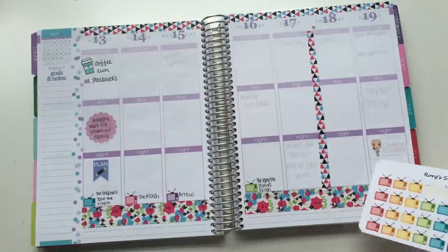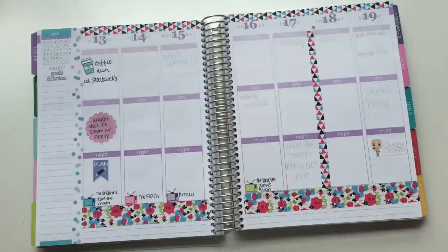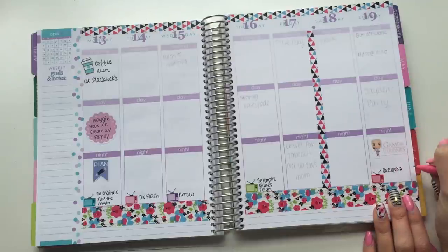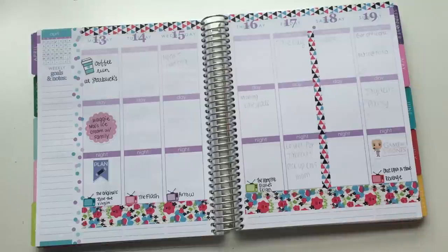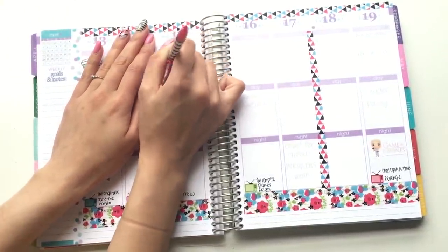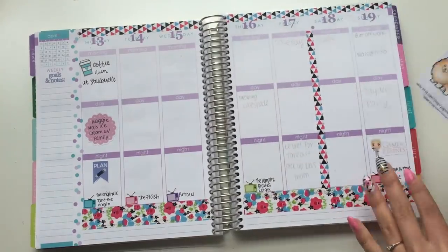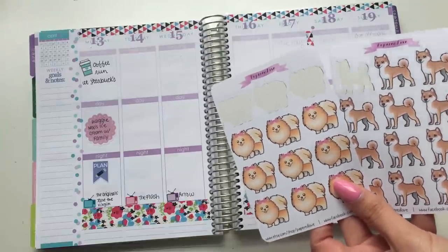And then last but not least, I'll use a little red one. Once Upon a Time and Revenge. Wednesday morning, the 15th. The 15th of every month my Pomeranian has some medicine that she has to take — it's just for her heart, just to keep it nice and healthy. So I'm gonna flip to my little folder because I have some stickers that I made for my doggies. These aren't for sale on my shop — I just made them to use personally. I have the Pomeranian and the Shiba Inu because those are the two dogs that I have.